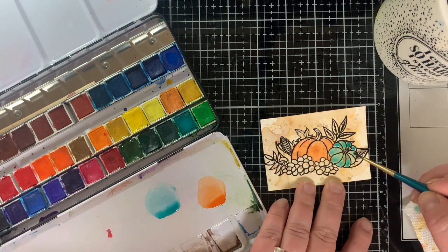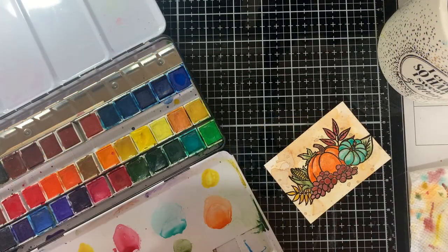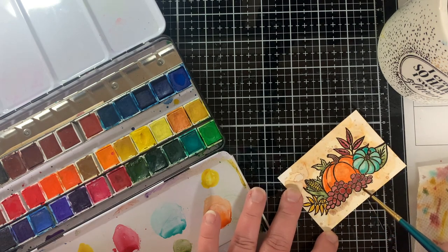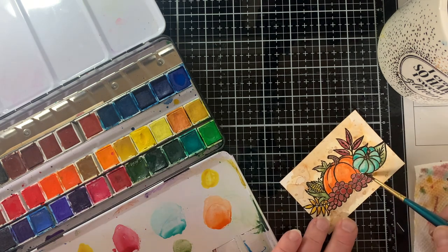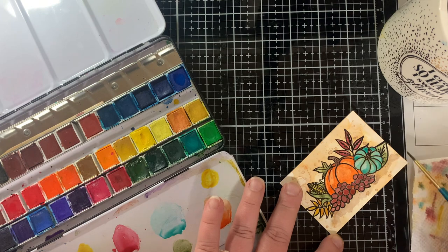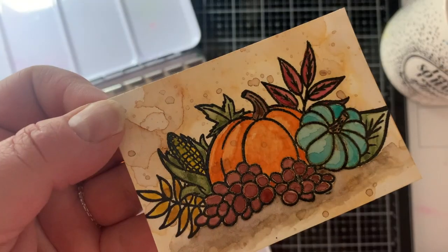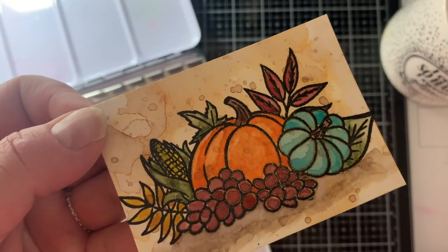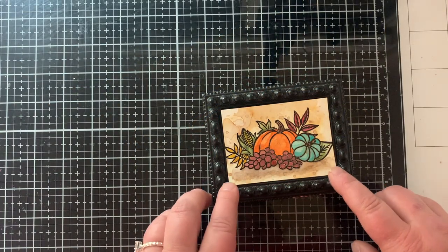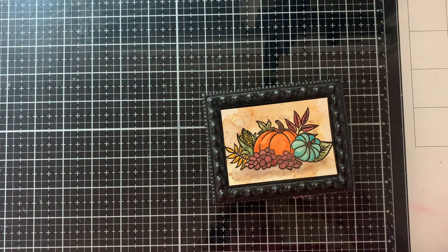This sea foam green pumpkin is going to be the inspiration for altering the frame — you'll see how that comes together. I wanted to ground the image a little bit so it wasn't just floating, so I got some brown paint and just darkened underneath, adding a shadow. That really helps make it look like it's not floating.